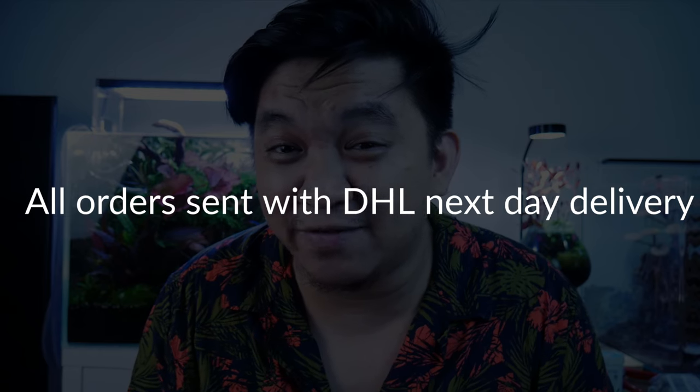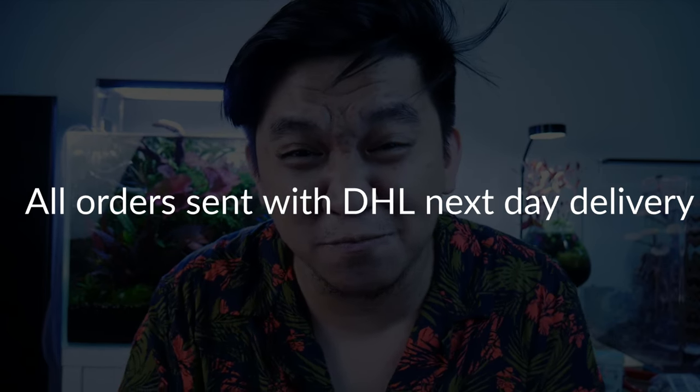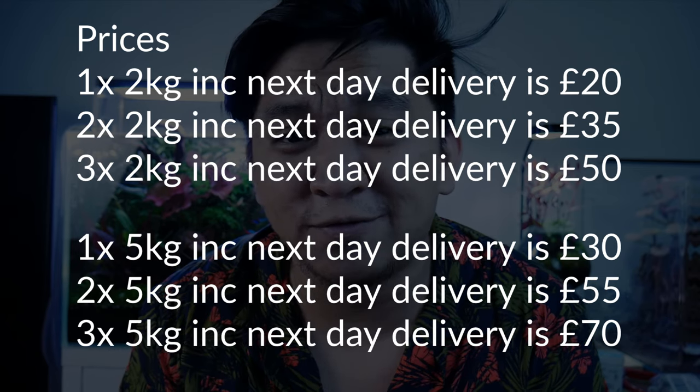For all of my UK viewers — are you about to run out of CO2 for your planted aquariums, or planning to transition from a DIY CO2 into a pressurized CO2 setup? Down in the description box below is a Facebook group called Freedom Fire. All of their deliveries are next day. So just in case you forgot to check the CO2 levels on your tank, Freedom Fire's got your back. They've got awesome prices — the more you buy, the more savings you'll get. They are very helpful, very responsive, and they offer next day delivery.